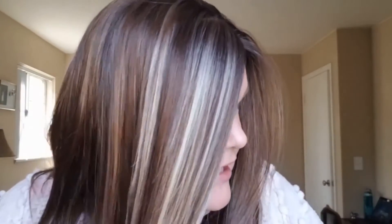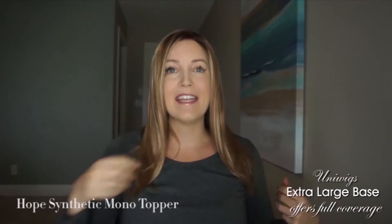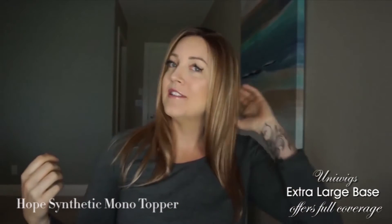The Uniwigs Hope Topper — I super love it. This piece is called the Hope Synthetic Mono Topper. It was sent from Uniwigs. I thought this one was real human hair when I took it out of the box, but it's actually synthetic. It's the most realistic synthetic topper that I have — it just feels so nice and looks so natural, with the feel and look of human hair.